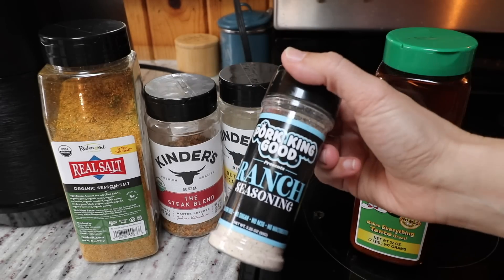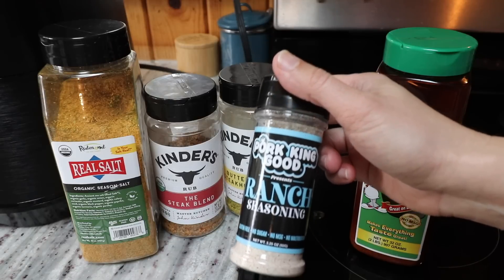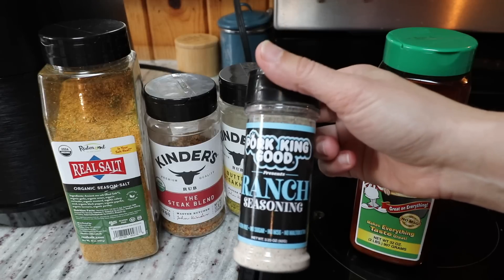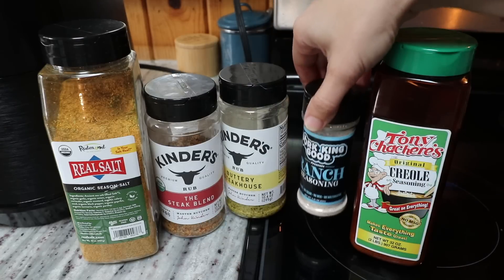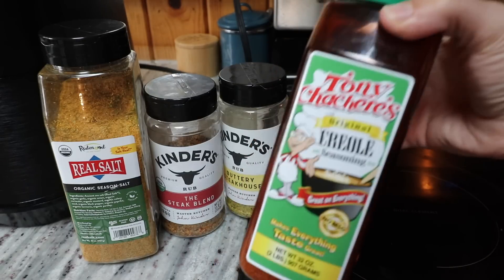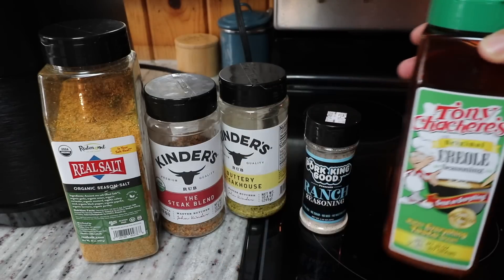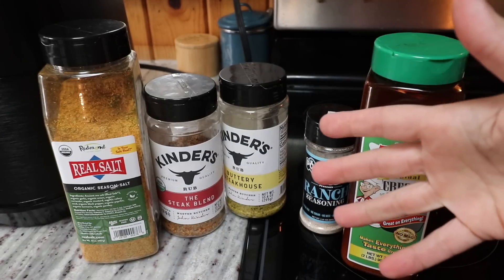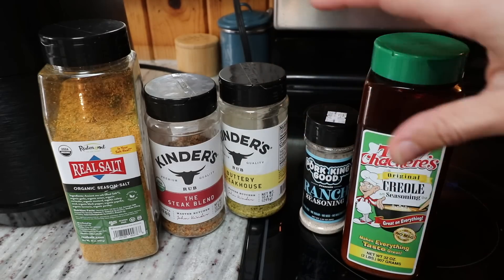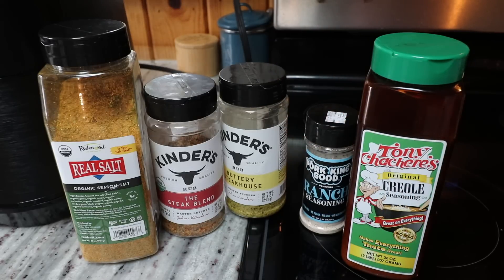This ranch seasoning — if you do dairy — is so good and would probably be great on any meat. Ground pork with ranch seasoning on a high-fat day would be really yummy. If you want something spicy, the Creole seasoning has really good flavor, but it is spicy if you use a lot of it, so keep that in mind. Other variations: taco meat bars with chili powder, garlic, onion, salt, and pepper; or Italian bars with garlic, onion, and Italian seasoning. It's a recipe you can really get creative with.